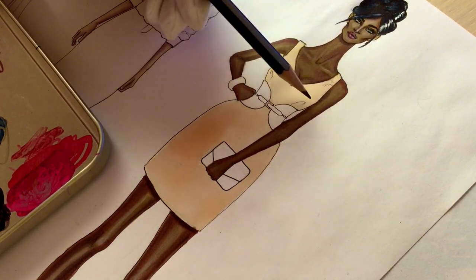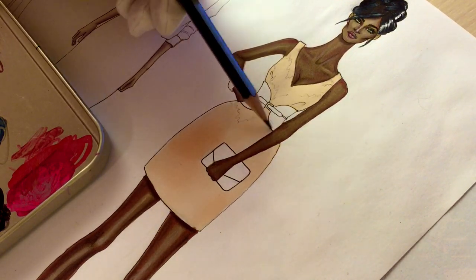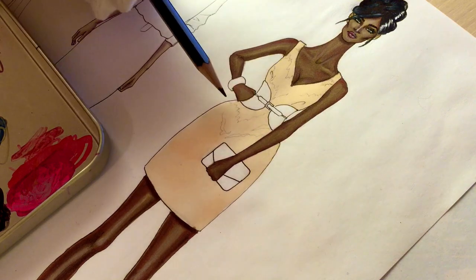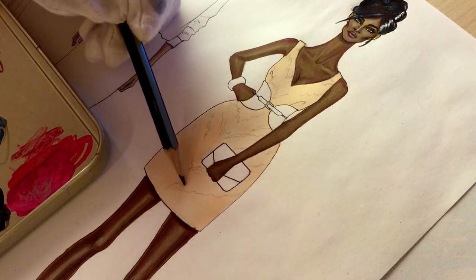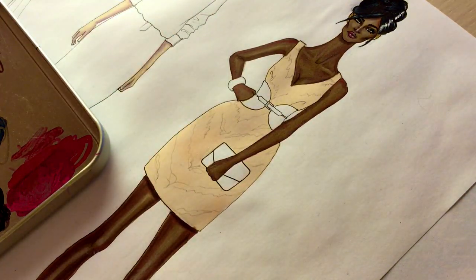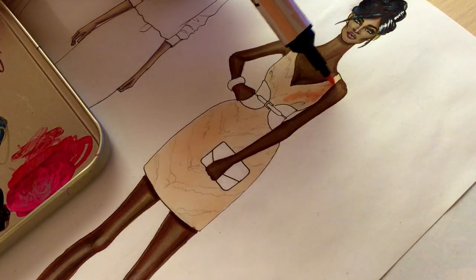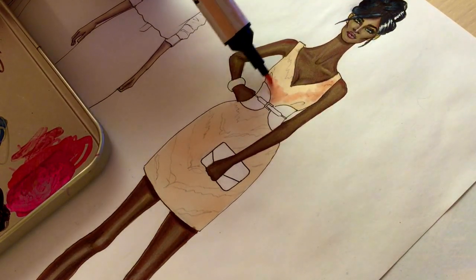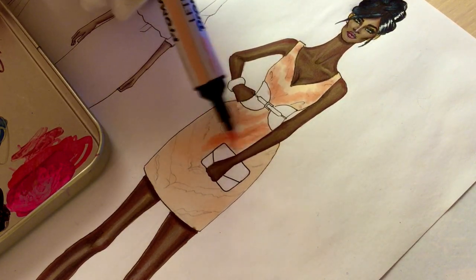First I want to draw the pattern so I know where to color. This print just repeats the pattern on the back of a tiger. Now I'm using oatmeal color — but it's up to you, you can still use the base color, which in our case is vanilla. I just like that oatmeal is a bit more reddish and darker than vanilla.